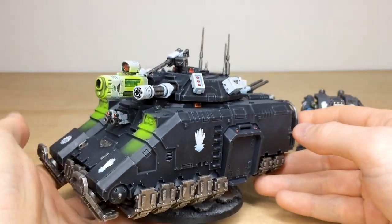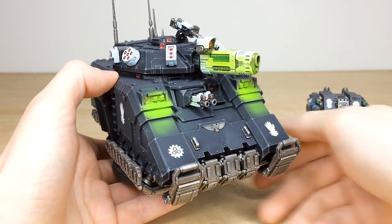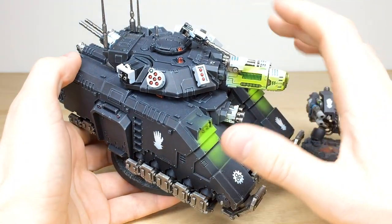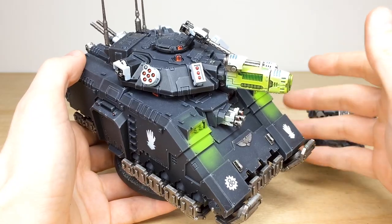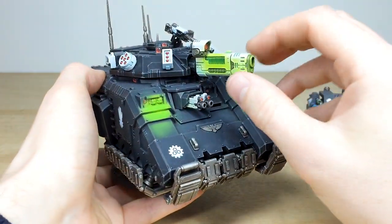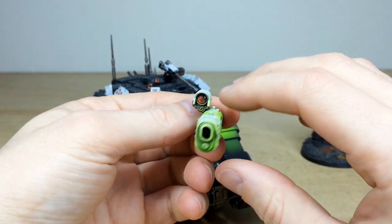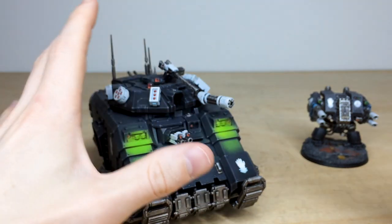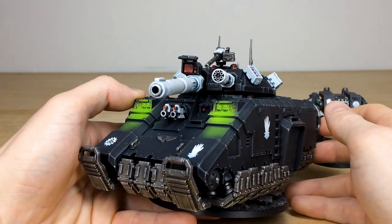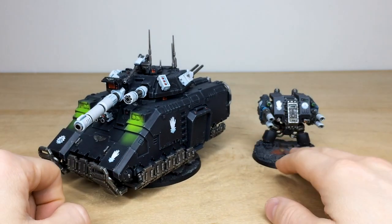Then we've got the incredible Primaris Repulsor Executioner — really mental OSL on this guy, just absolutely love it, matching the previous phase. Some really nice OSL effects the client requested to show off what we can do. All the lights, screens, and dials are fully painted in red with point of light source, catch lights, and blends. Fully transferred up and fully magnetized so all weapon loadouts can be changed. It's currently got plasma on there — Dave's done a great job highlighting and doing the OSL on that, as per client request. The main battle cannon has a huge screen and lens with point of light source and catch lights.